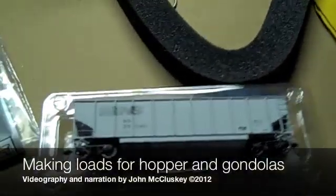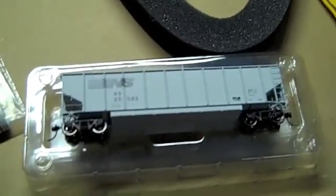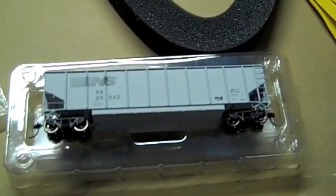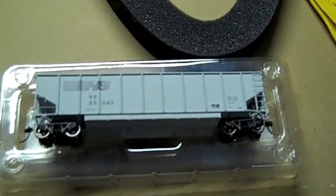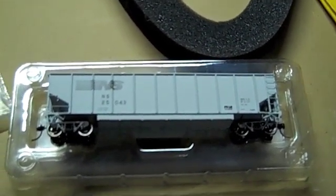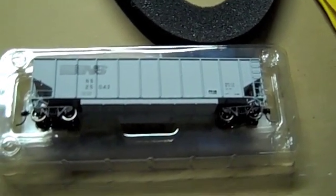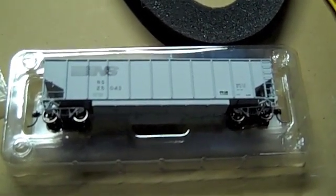Alright folks, here we are again. Another little how-to video. Today we're going to be making loads for coal hoppers, or you can do this for gondolas too. It's a nice little method I picked up a while ago. I've been doing it for some time. Some of the loads I've made have been around for about 10-15 years.